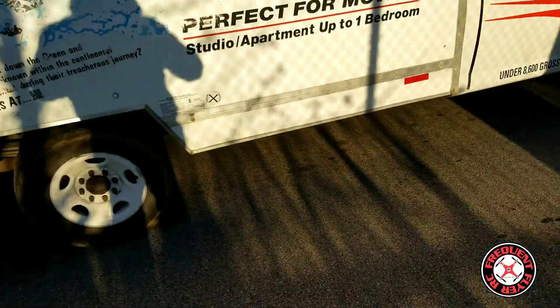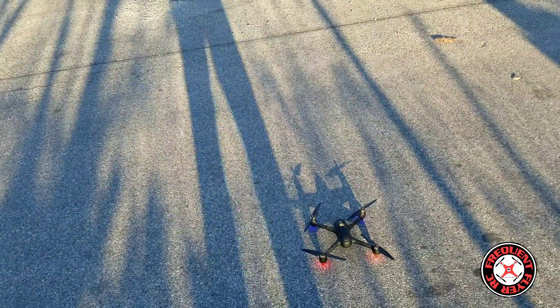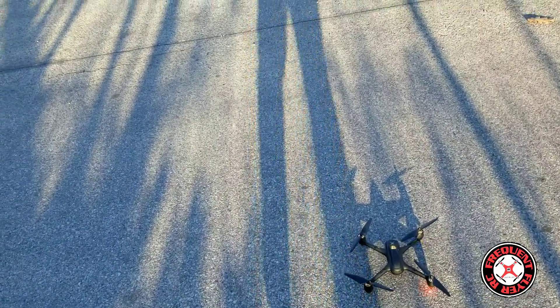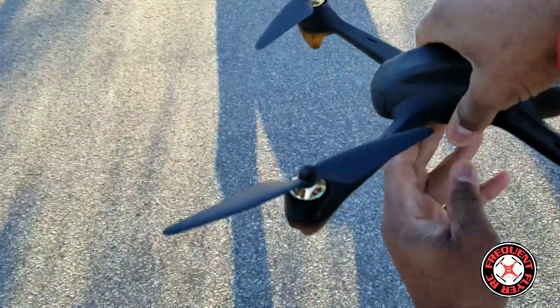I didn't have my battery plugged into my transmitter and so as a result it went to the Wi-Fi signal. I have to plug my battery into my transmitter. Let's try this again — plug this guy in. I forgot I gotta calibrate this thing by spinning around the craft.